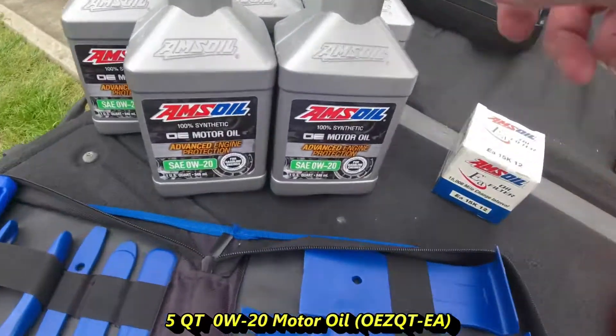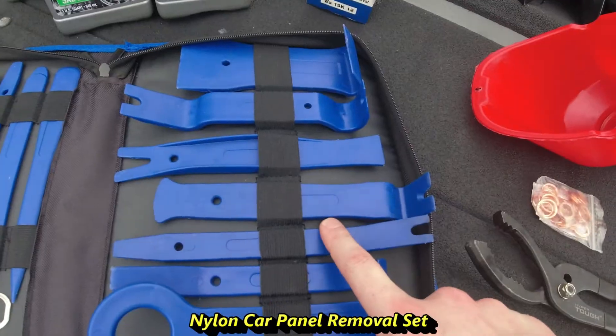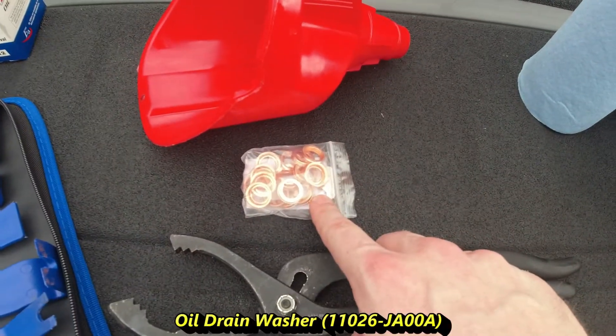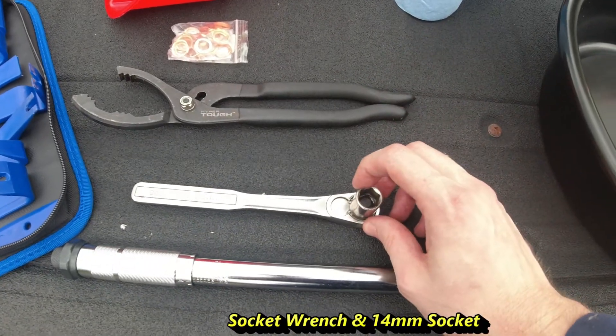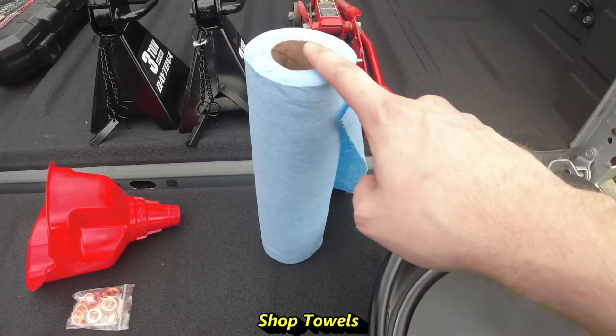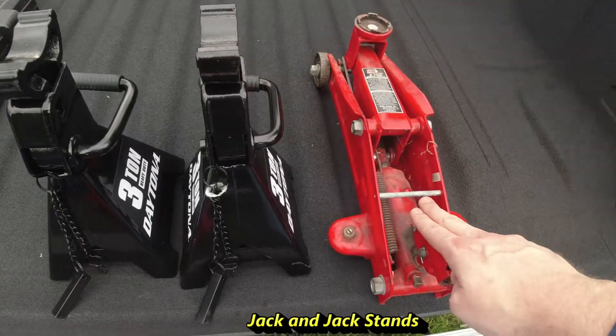The products we'll be using today: we have 5 quarts of 0W20, our oil filter, our car panel removal set, a funnel, our drain plug washers, an oil filter wrench, a 14mm socket with a socket wrench, a torque wrench, shop towels, a 7 quart drain pan, and then we have our jack stands and our service jack.